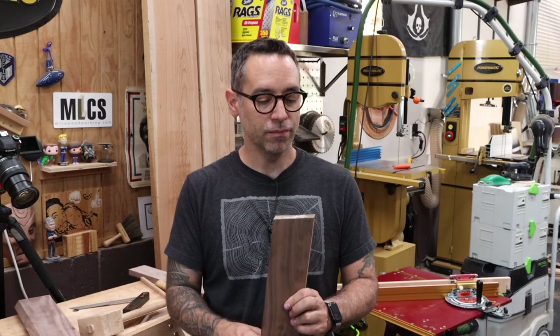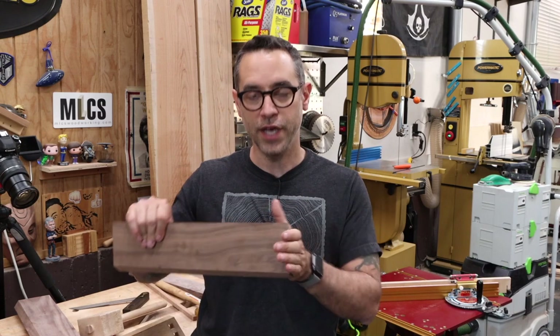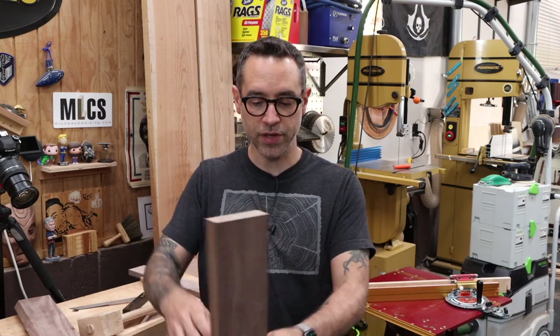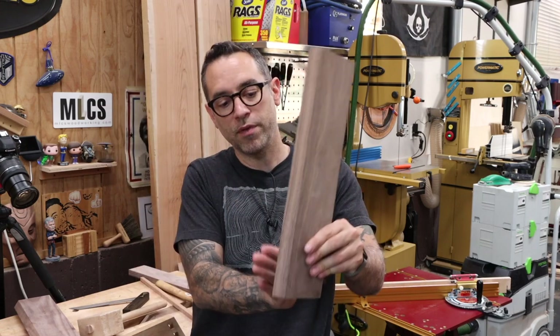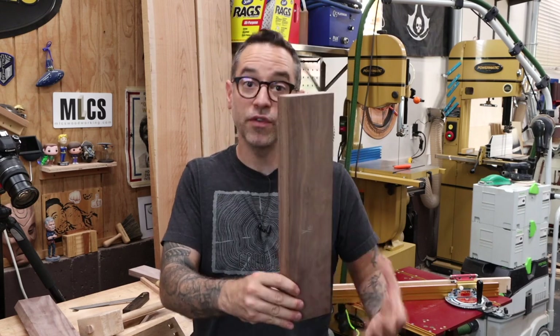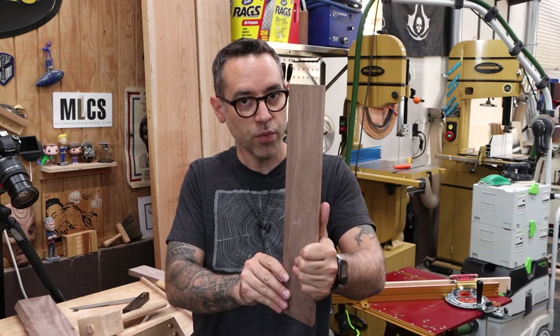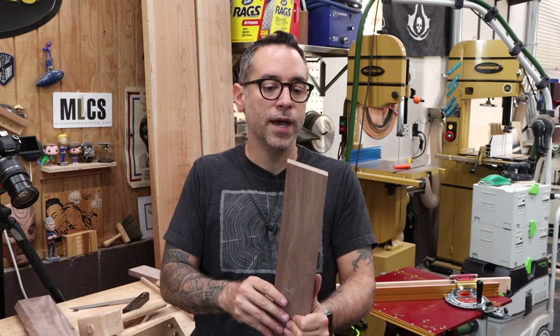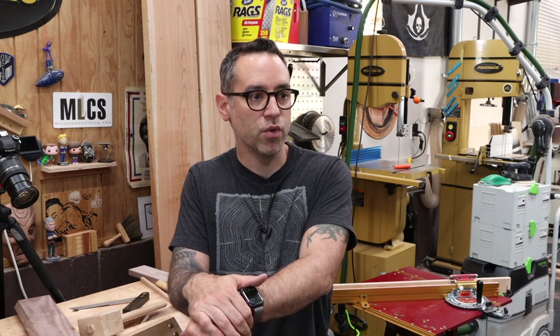I've pretty much spent most of this afternoon thinking about how I want to cut the tenons on the ends of our side pieces. Two ways come to mind. One is at the table saw — you can have the pieces vertical with a miter gauge at the proper angle and cut one side. The problem is if I have stops set up for repeatability, I have to turn the miter gauge the other way for the second side, which screws up stop positions and becomes a little hectic.